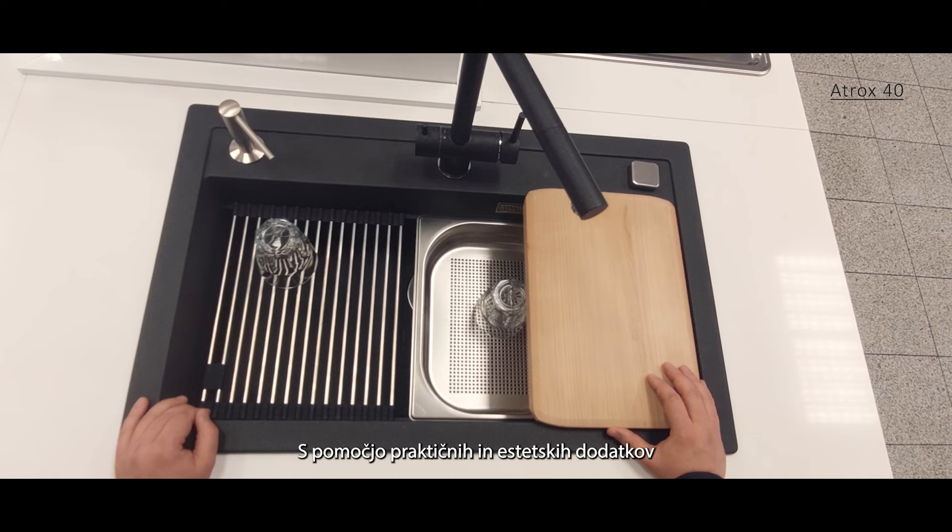With the help of practical and aesthetic accessories, your sink becomes a perfect kitchen working station.